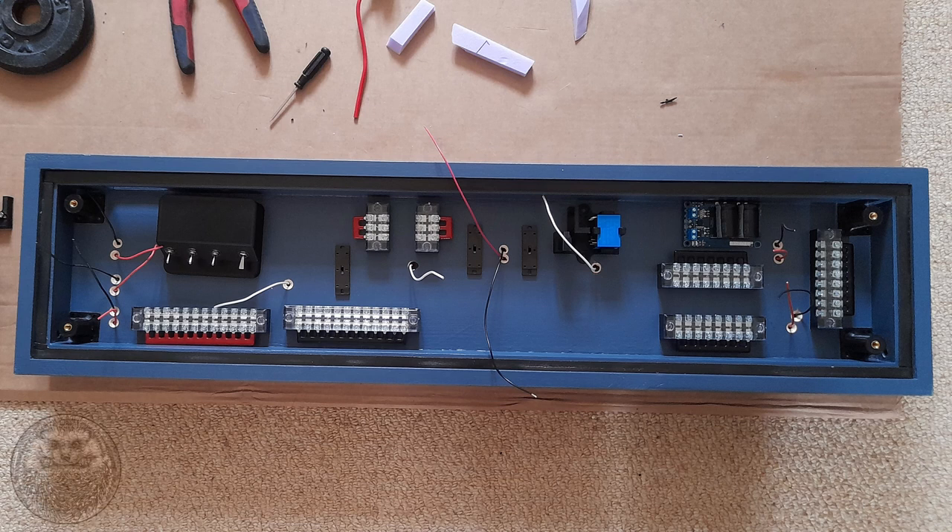Before bolting anything down, I started by laying out approximately where I think all the components are going to go. This isn't set in stone — it's just to give me an idea of where to put stuff. You can see the two large terminal blocks on the bottom left which will account for all the dropper wires, and I was happy there was still enough room for everything else.